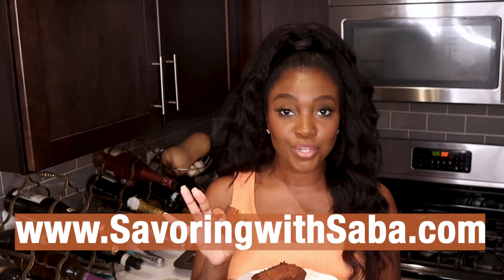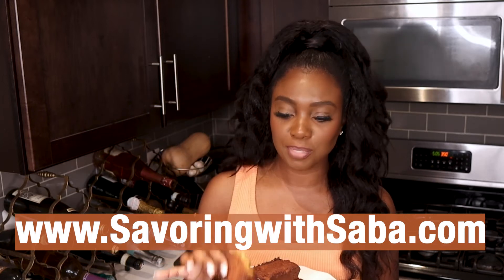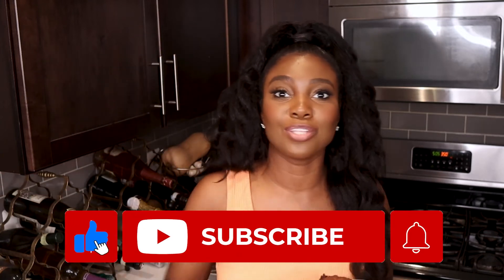Go to my website, SavoringBasaba.com, to get the full ingredients list and step-by-step instructions for this recipe. If you haven't already subscribed, join the community — click that red subscription button below. Our goal is to get to 500 subscribers before the end of the year. If you know someone who loves pumpkin recipes, share this recipe with them. If you want to see more fall-inspired recipes, drop a comment below. I'm talking with my mouth full — it's just too good. I'm about to tear this batch up. Thank you so much for watching. Everyone stay safe. Happy savoring, and I'll see you in the next video.